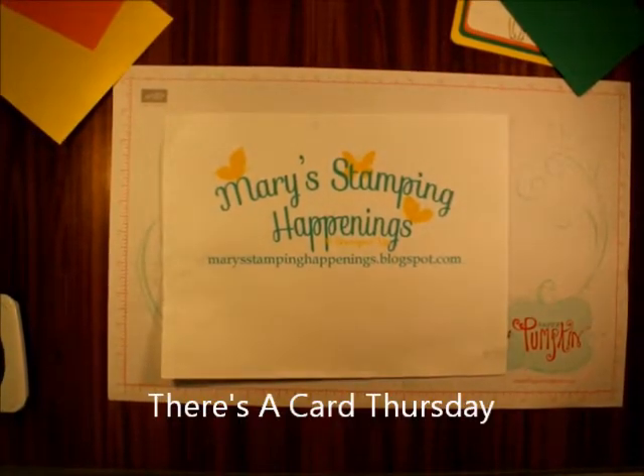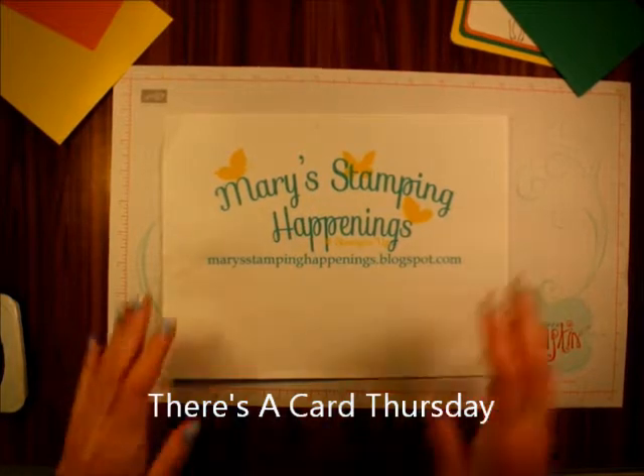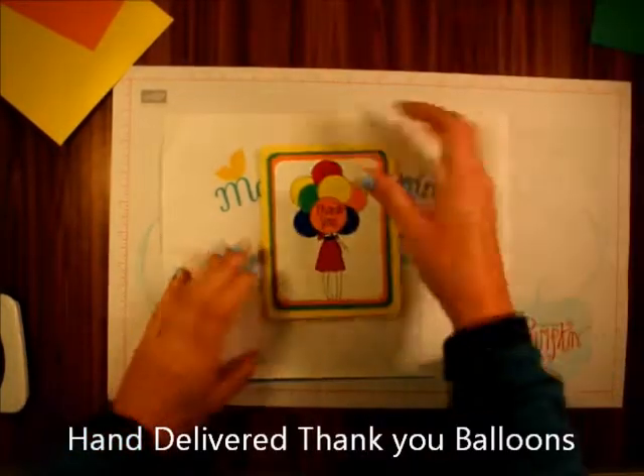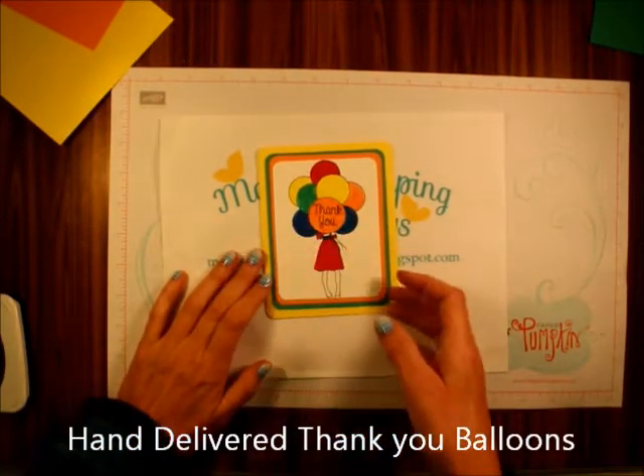Hi everybody, this is Mary from Mary's Stamping Happenings and today is There's a Card Thursday, and I want to show you some of the new in colors and a new stamp set.